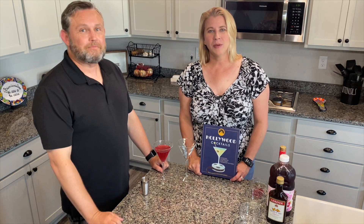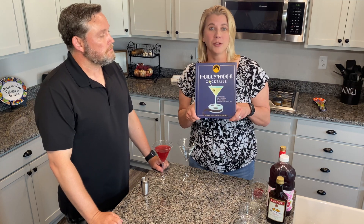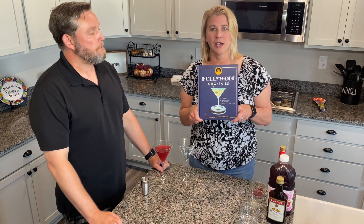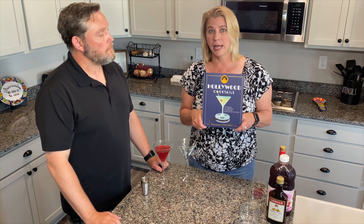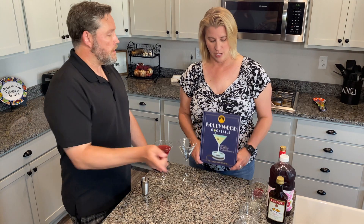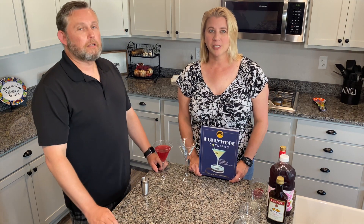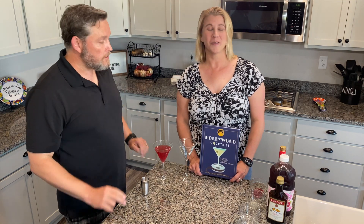Every week we've been bringing you a cocktail from this fabulous book we found called Hollywood Cocktails, and it features movies made by Paramount Pictures from 1912 all the way through 2018. Pretty cool — it includes 95 recipes, and we are on number 7, so we have a ways to go.